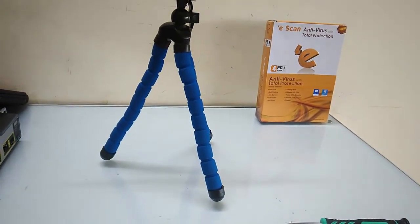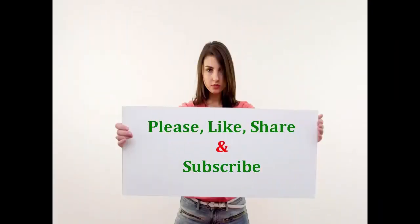Please like, share, and subscribe. Click the link given in the video description for the latest price and full specification.